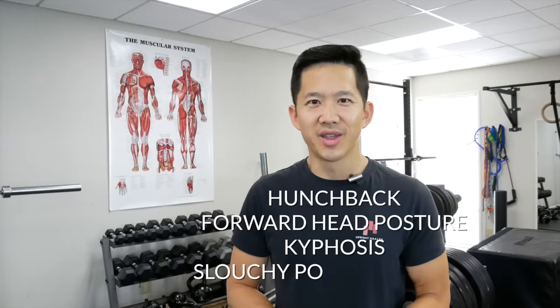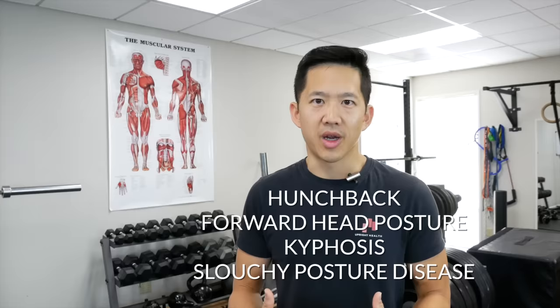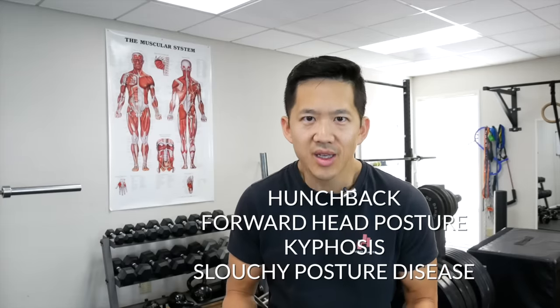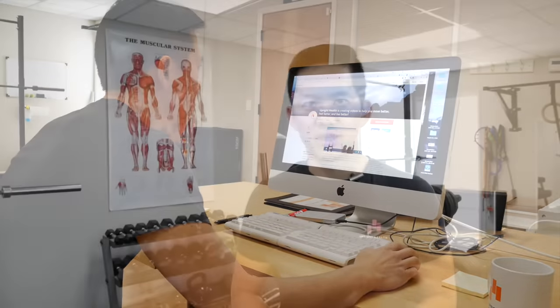Hey guys, it's Matt Hsu from Upright Health. In today's video I'm going to show you a simple exercise to help you correct forward head posture and that slump that comes from using a smartphone all day or staring at a computer screen all day. If you do this exercise regularly you will start to notice results generally within one to two weeks as the muscles that help you control your posture improve and strengthen.